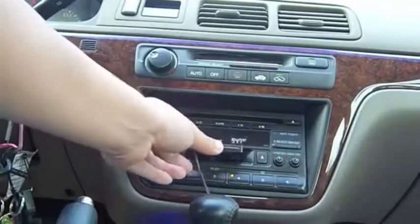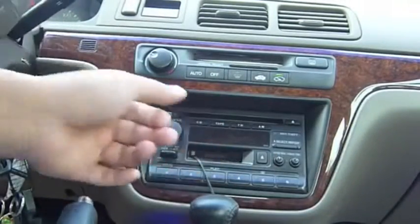You can play any mp3 player. Just put it in. So I hope you liked that tour how-to video — get an mp3 player or iPod to play on your speakers.